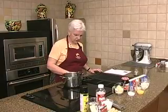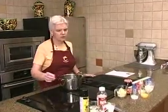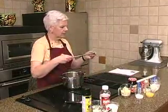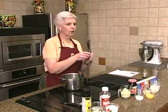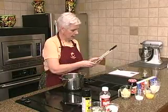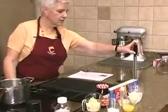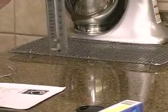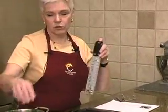I always think it's fun to do lollipops. It's relatively easy. You do need to have a candy thermometer, which you can pick up at several places. This happens to be one made by Wilton. You can probably get it at craft stores. You just have to make sure, like when this sits in the pan, the thermometer doesn't touch the bottom of the pan, so you're not checking the temperature of the pan — you're checking the temperature of what you have in it.